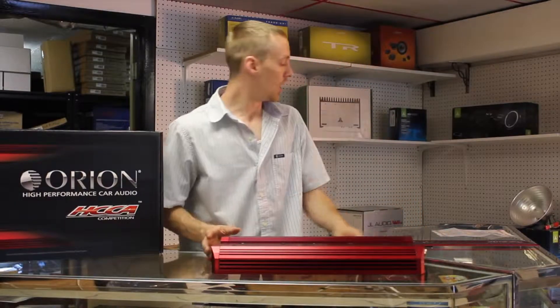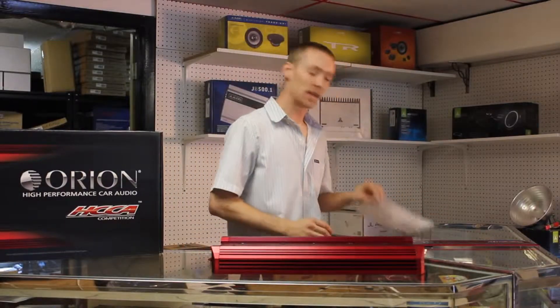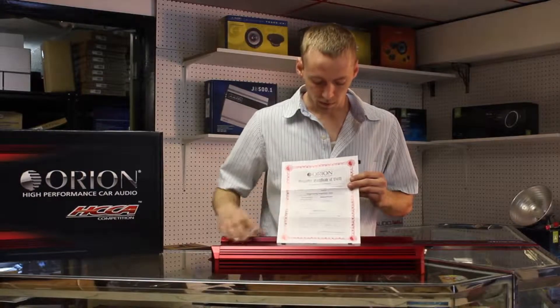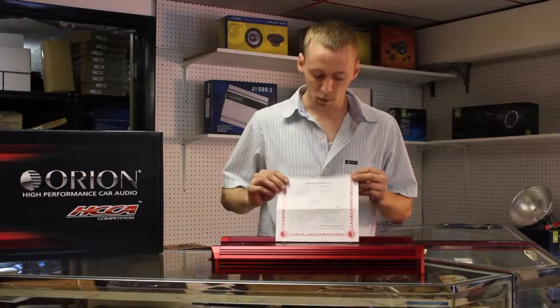Last but not least, all Orion amplifiers come with a certificate of birth that gives their true RMS power rating. This amplifier is rated at 1040 watts RMS at 14.4 volts, so you know that every amplifier you get is product tested and guaranteed to put out the power that it says.